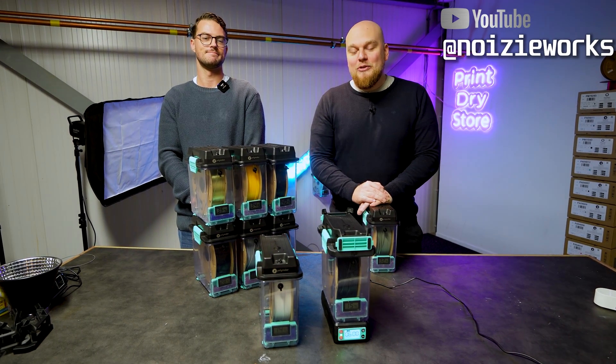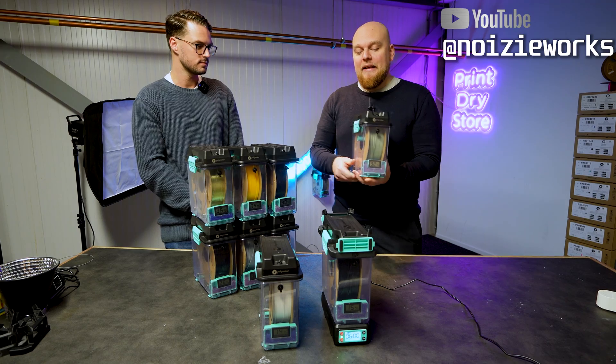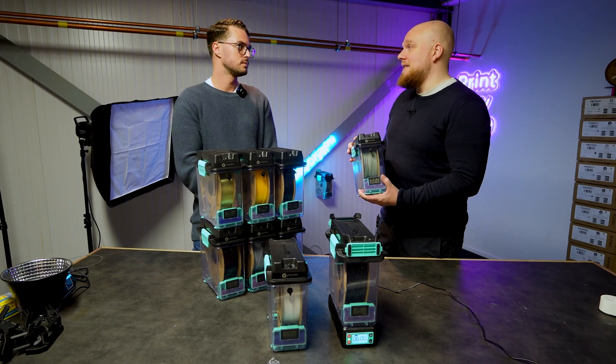Hey everybody and welcome back to Noisy Works. Today we have something cool and new from Polymaker. This is going to be your own filament dryer — an active one, not just the desiccant version you have now.